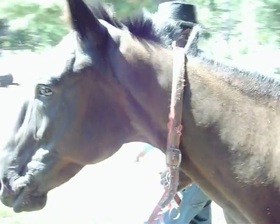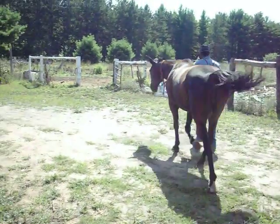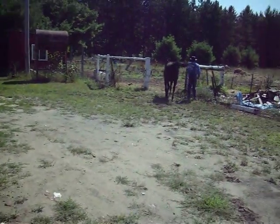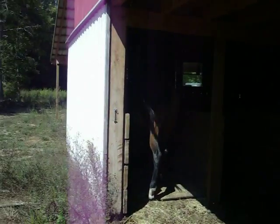Alright Jeff, I guess it's back to the pen with your boy. The horse we'll be using for this demonstration is going to be Noble, and he is a beauty.